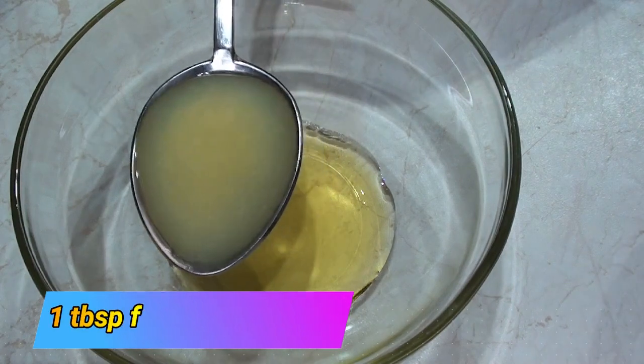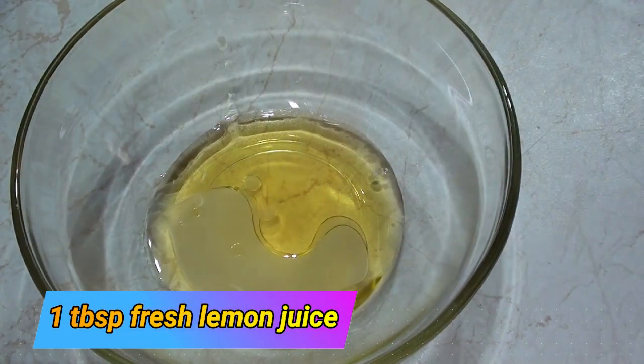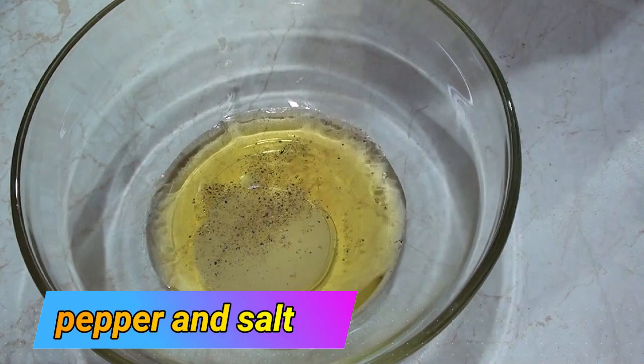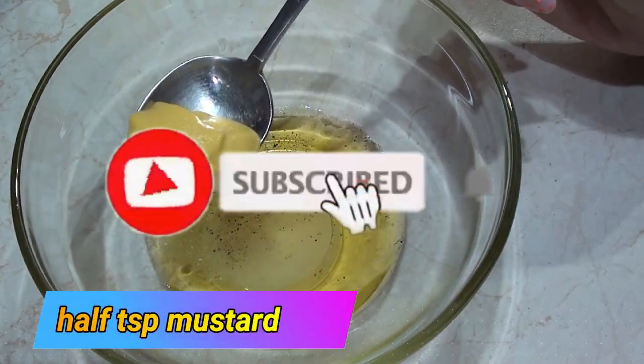1 cg of the sugar of fresh lemon, 1 cg of hemp, 1 cg of salt, 1 cg of canned mustard.